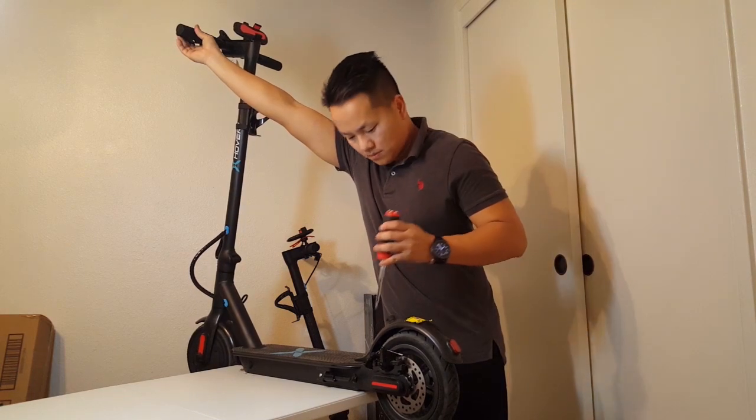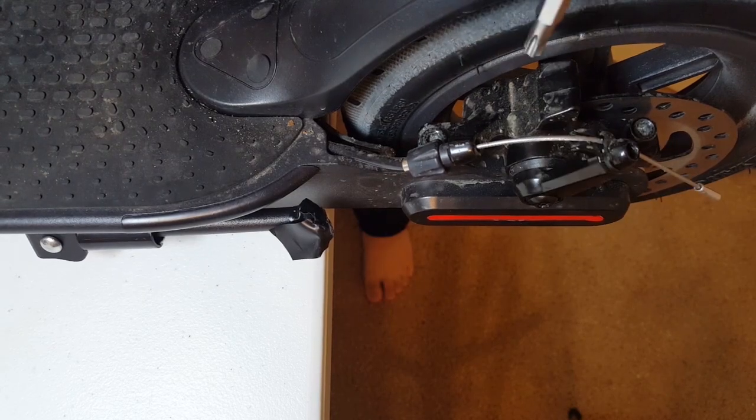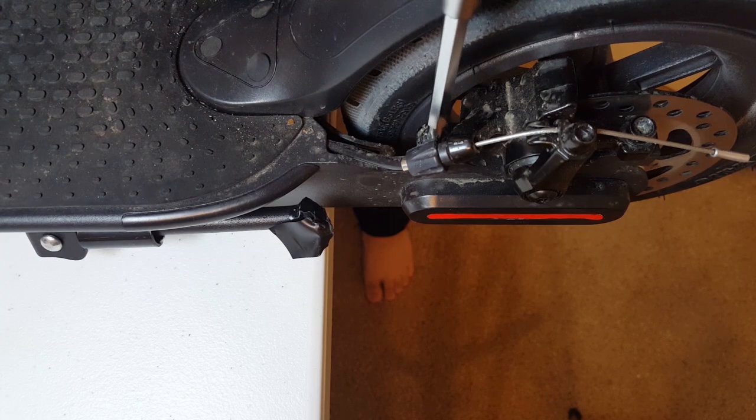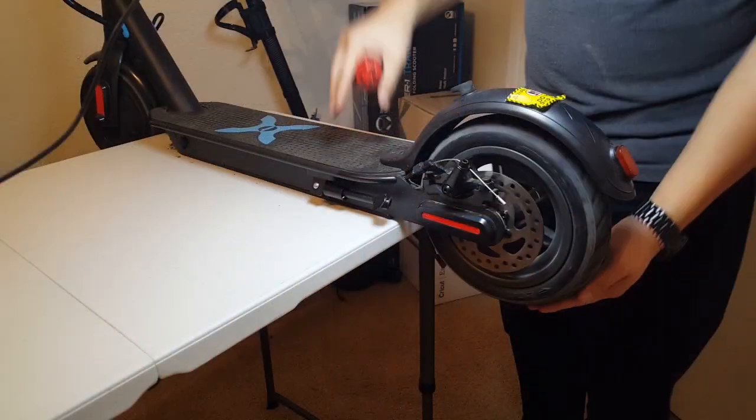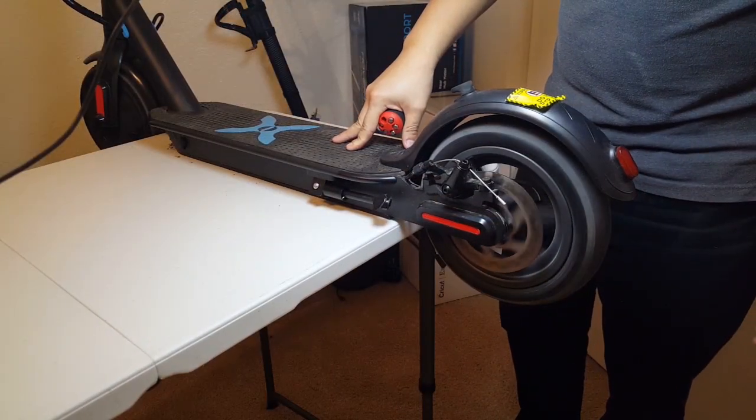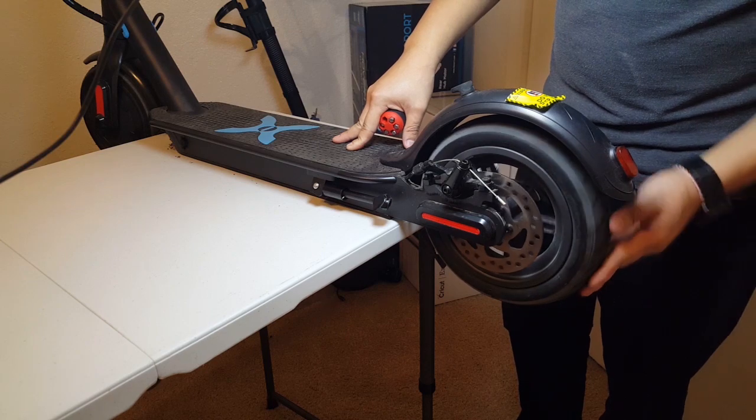Step two: press and hold the brake. While holding the brake, tighten up the front screw of the caliper just enough so the caliper will stay in place. As you can hear, there is still that light scratching noise.